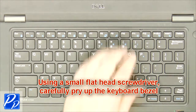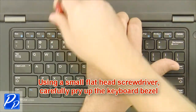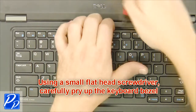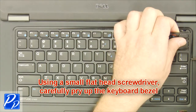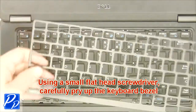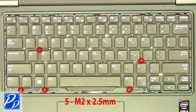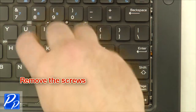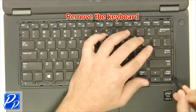Using a small flathead screwdriver, carefully pry up the keyboard bezel. Remove the screws. Remove the keyboard.